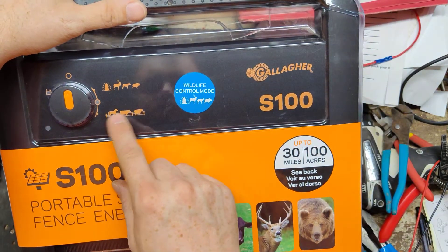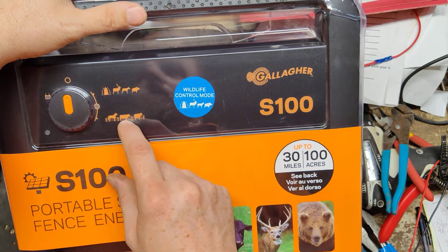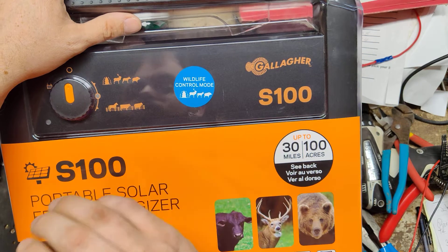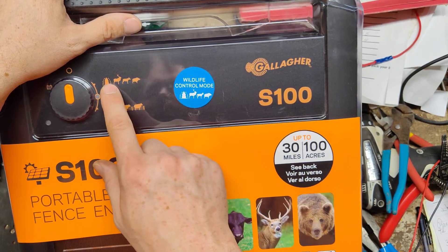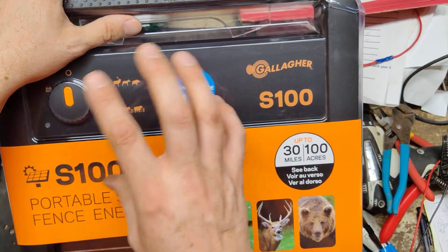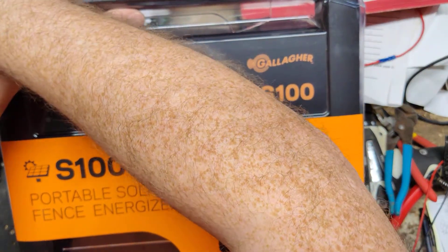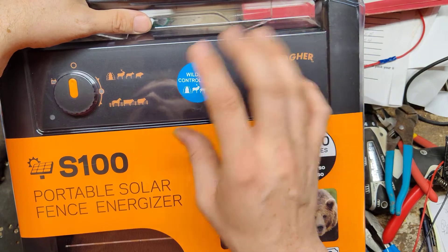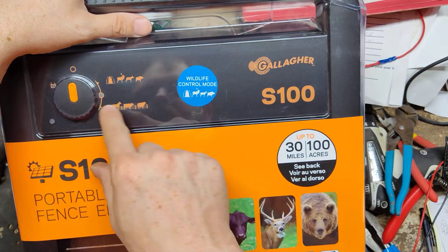These two modes — wildlife mode and livestock mode — depend on what kind of animals you're dealing with. Are you worried about predator control or deer coming to your garden at night, stuff like that? If you have that kind of problem, you want to put it on wildlife mode, which means it pulses the same power day or night. If you just worry about keeping your horses in or cows in and you're not worried about predator problems, you can put it on livestock mode.